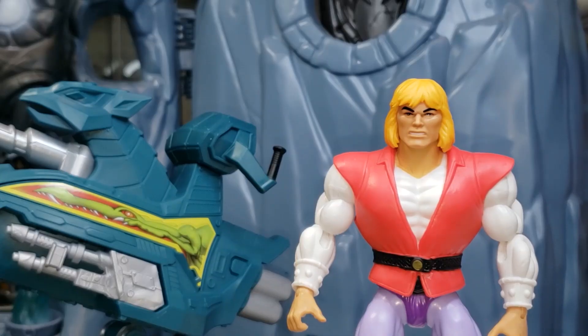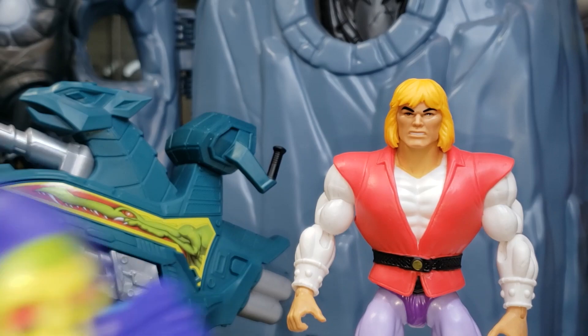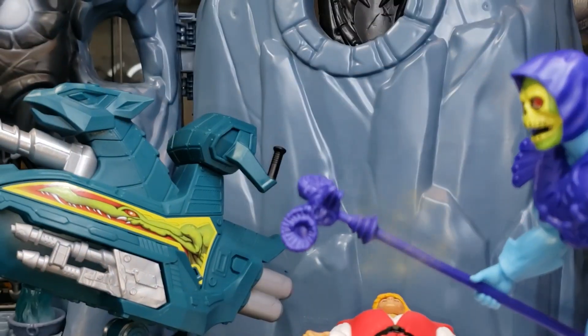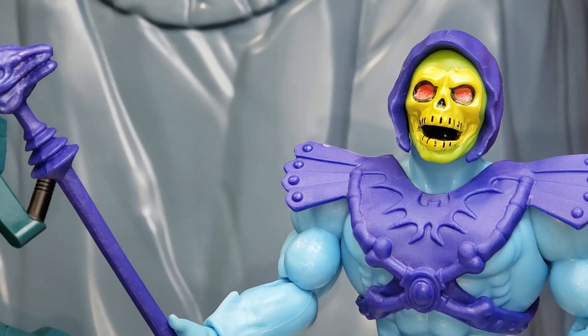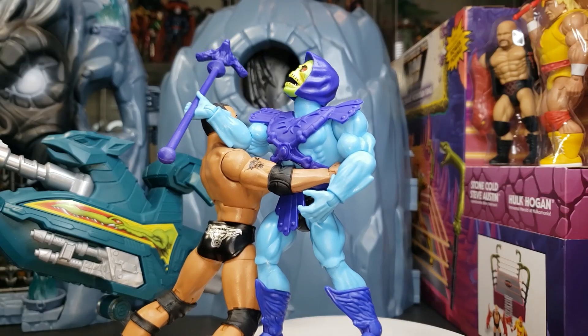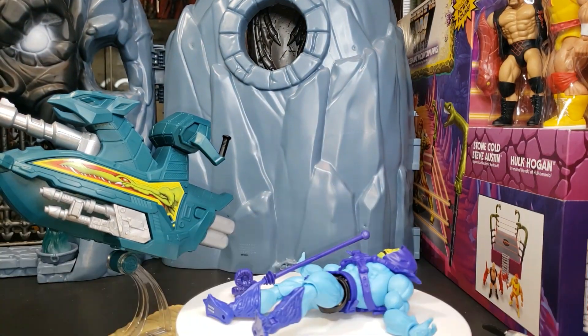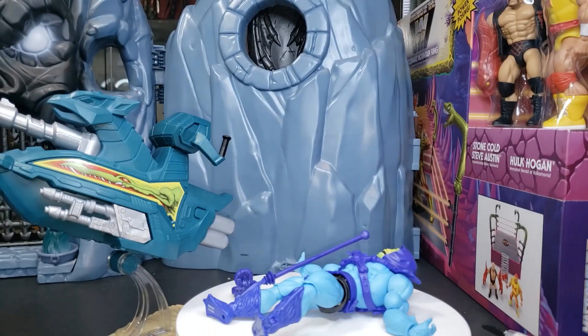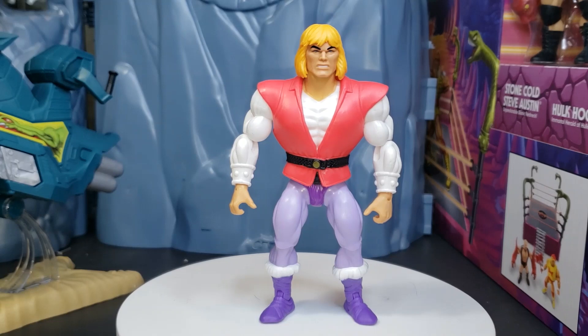Let me introduce you to Prince Adam. Elite Legend gets a little carried away, especially since I have that new Masters of the Universe Snake Mountain, or Rattlesnake Mountain playset, that I just opened up yesterday in my massive unboxing. So check that out in Elite Legend's unboxing playlist.